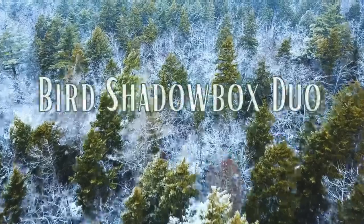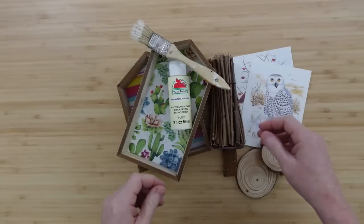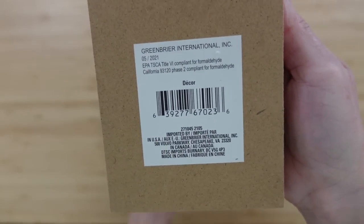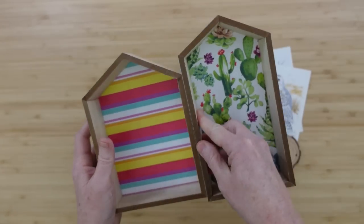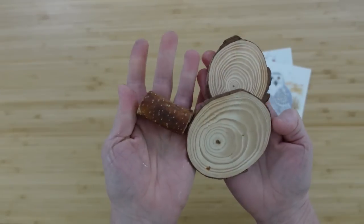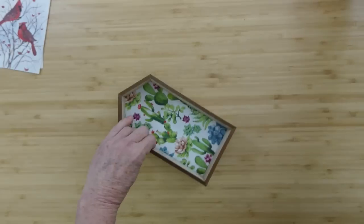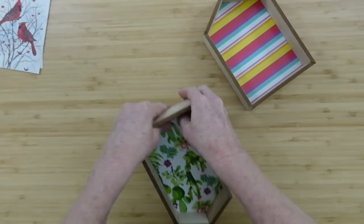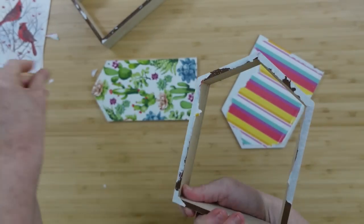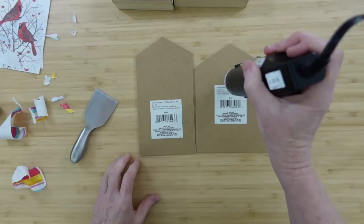All right, we're going to move on to the next project — this is a bird shadowbox duo. I have two of these little house frames that came from Dollar Tree. You'll need a paintbrush and any types of little sticks — you can get them out of the yard, from Dollar Tree like wood slices, or thrift them. These beautiful cards were thrifted by the way; I love to get cards thrifted because they don't weigh anything and I pay by the pound at the thrift store.